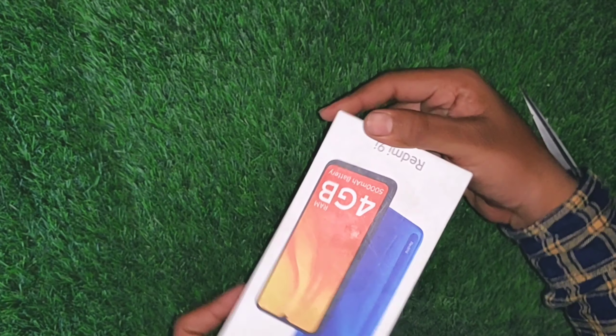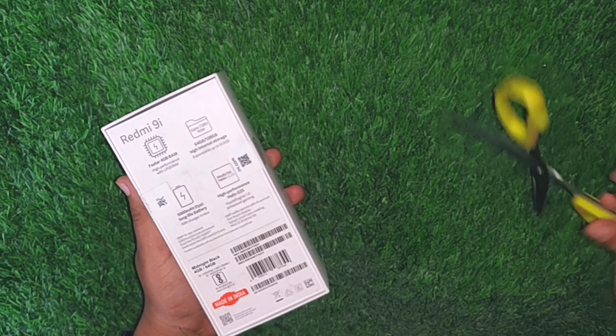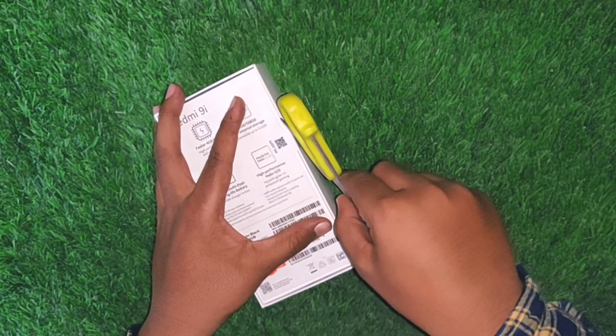You can check the smartphone view of the phone. You can check it out at the bottom side. Now I will unbox this phone.